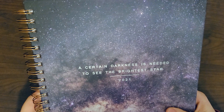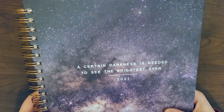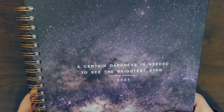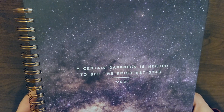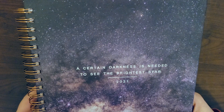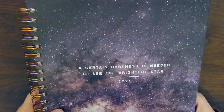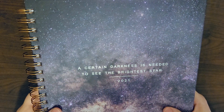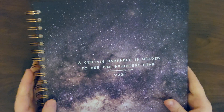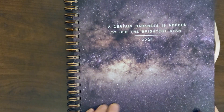It's purple with some pinkish tones of a starry sky, and this quote is just so fitting for how 2020 has gone and honestly how 2021 is beginning. It says, 'A certain darkness is needed to see the brightest star.' I feel like that's a really powerful message right now — maybe there will be some hope and happiness through all of this craziness. I hope all of you are doing well and please stay safe out there.